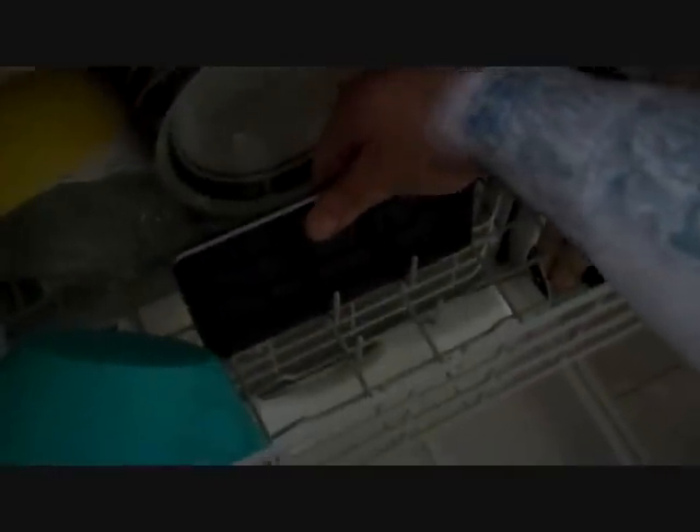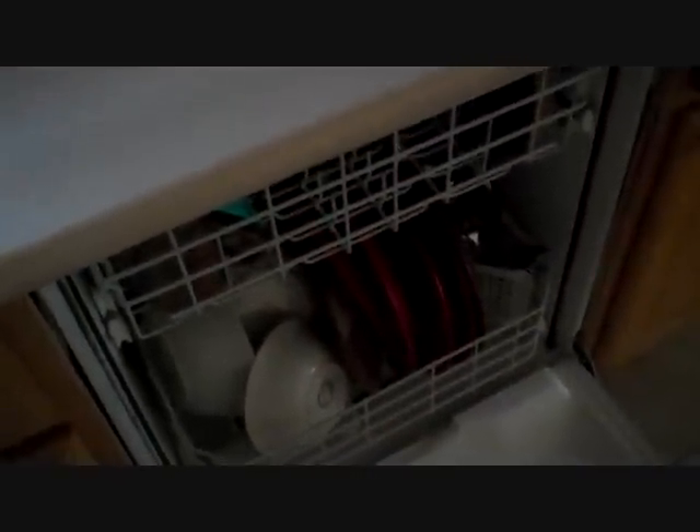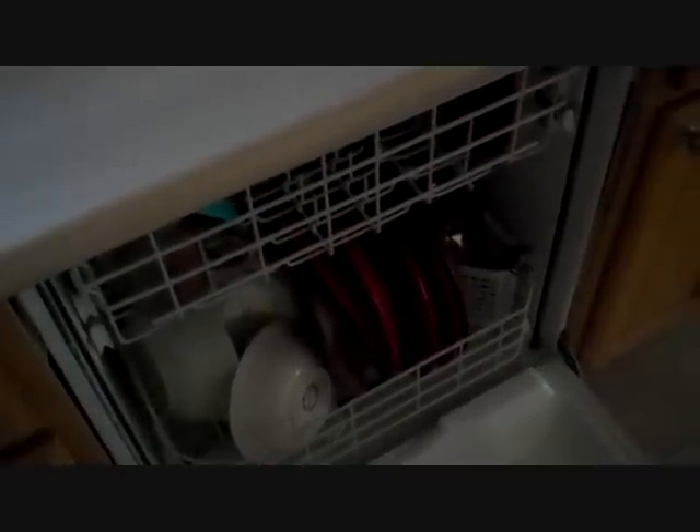Hello everyone. I was curious what would happen if I put the Google Nexus 7 tablet in the dishwasher. So let's go ahead and put this in there like that. Close this up. Okay, let's see what happens.